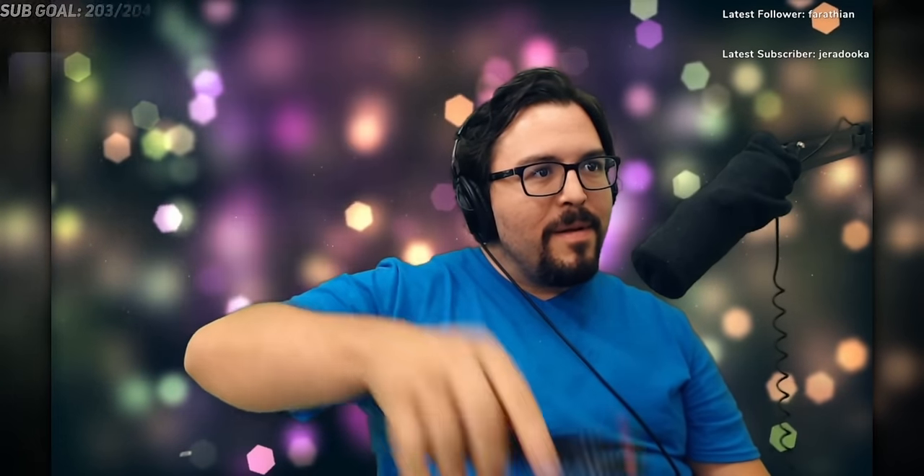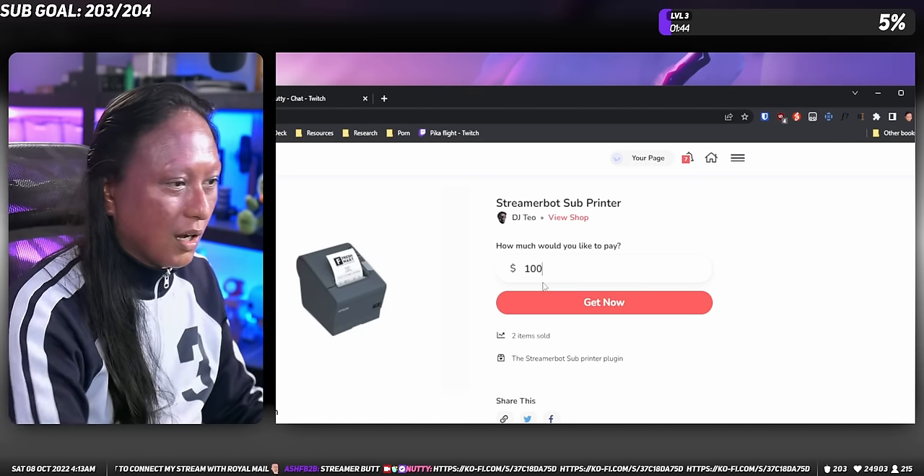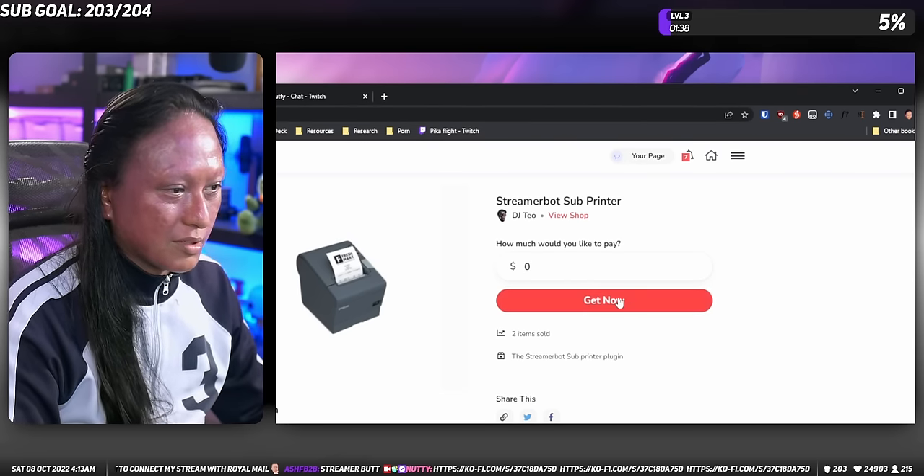And the second thing you'll need is the actual printer code itself. Now I didn't write the code — so before you guys go in the comments and start giving me credit, I didn't write this code. Don't give me any praise. It was all DJTO's work. DJTO is the guy who programs all the cool stuff for the stream. Anyway, the printer code is uploaded to DJTO's Ko-fi page. So if you click the link in the description box, it'll take you to where you can download the code. It's going to ask you if you want to pay money — you don't have to. You can just type in $0 and then download it. But if you want to support DJTO and give him some money for making this code, you can toss him some cash.